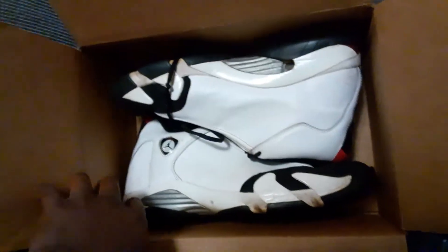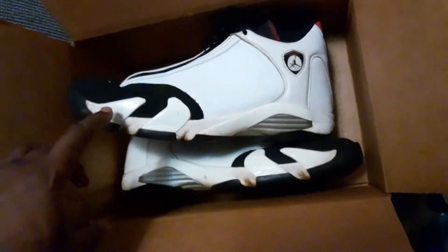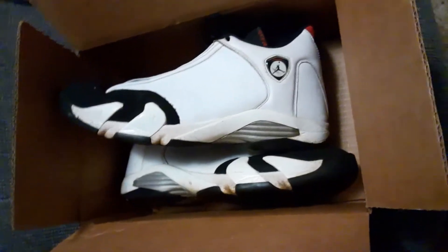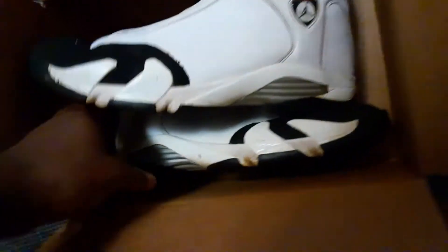You've seen this before, but we got another one. Size 15 Jordan — Jordan 14 Black Toe. My other one is down there. I don't want to show too much of the room; the room is super junky right now.